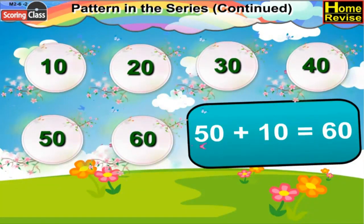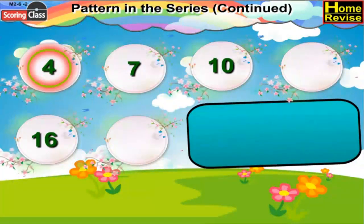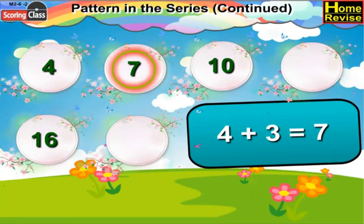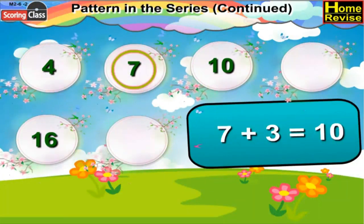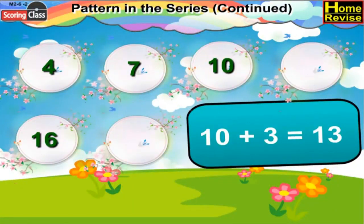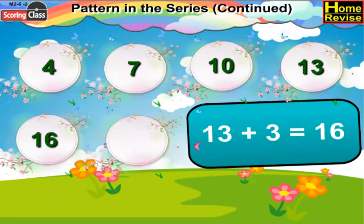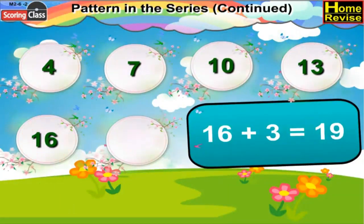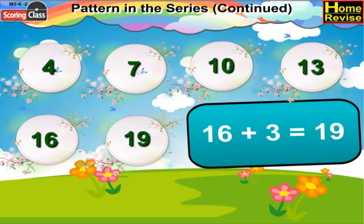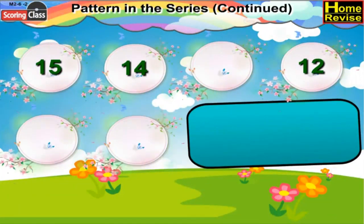Next series: it begins with 4. 4 plus 3 is 7, 7 plus 3 is 10. Now 10 plus 3 would be 13, so write 13 over there. 13 plus 3 is 16, 16 plus 3 would be 19.